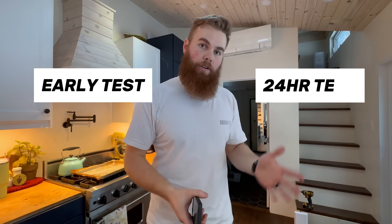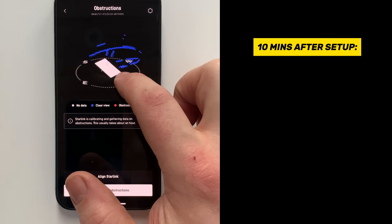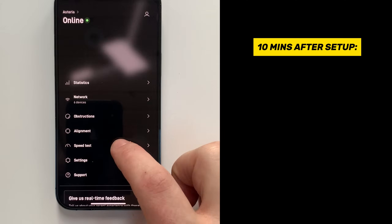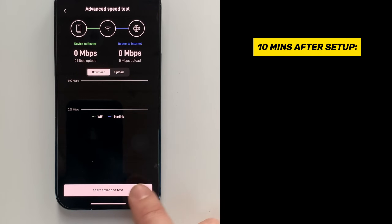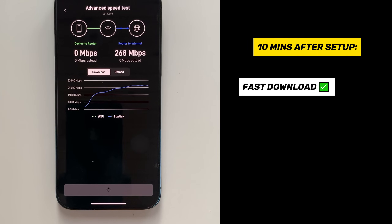Let's test it out and see if Gen 3 is better. To be fair, we're going to run one test now and one test 24 hours from now so the dish has time to figure its stuff out and might perform better. This dish has only been set up for about 10 minutes now, so you can see it has a very limited view of the sky. We're going to run an advanced test so we can see specifically the speed from the router to the internet. Even just 10 minutes right off the bat, you can see it has a really good connection to the internet — that is quite high.